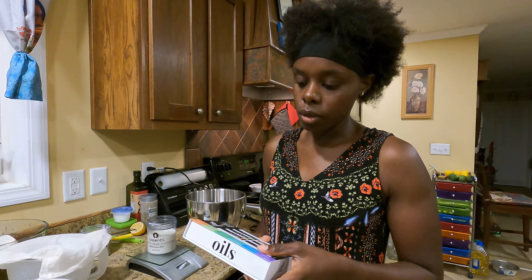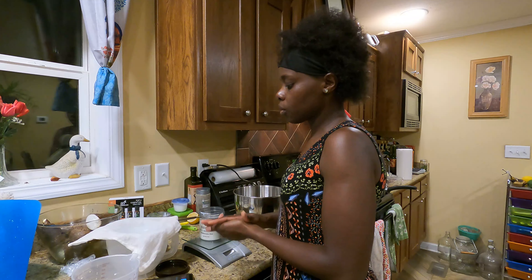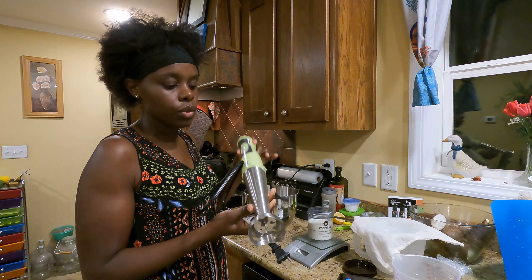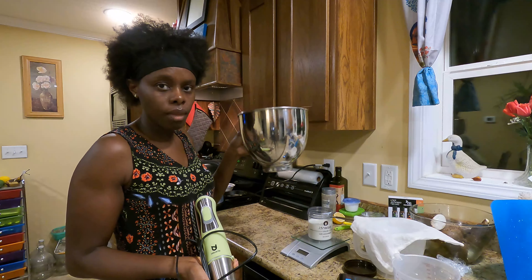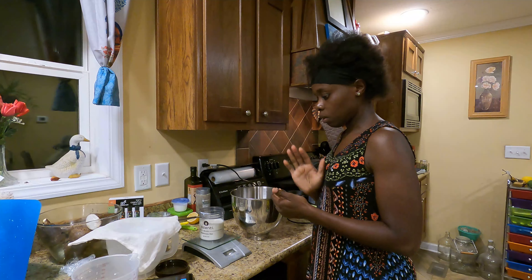For this recipe, we are going to need an immersion blender. I'll use a scale to measure all those ingredients since 10.2 ounces is a bit difficult to measure with a standard measuring cup. I also have a cheesecloth because I'm going to strain my milk first. I'll be using the immersion blender with my KitchenAid mixing bowl — it's deep enough that it shouldn't splatter too much. Alright, let's get started.